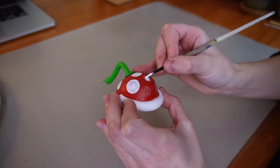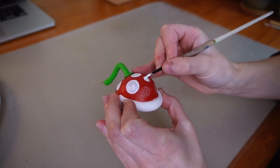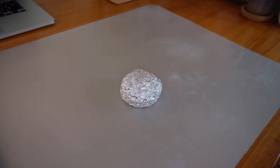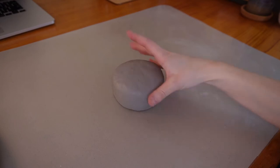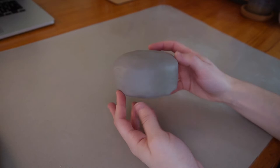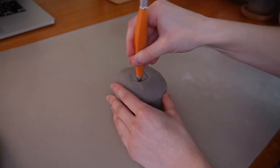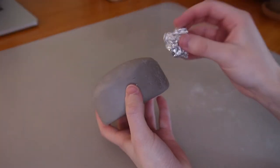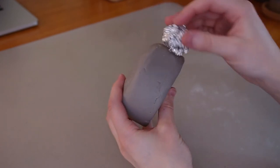I'll finish painting these dots and then I'll start working on the base. I made a big lump of aluminum foil and covered it with clay, then cut a hole at the top to fit the pipe. To add texture, I used a ball of crumpled aluminum foil.